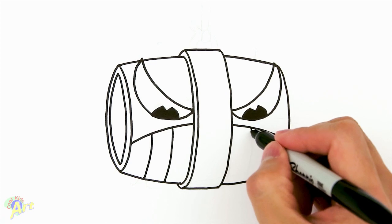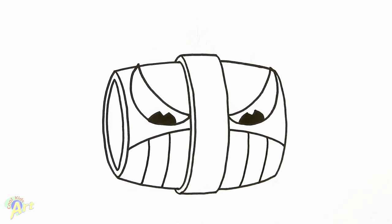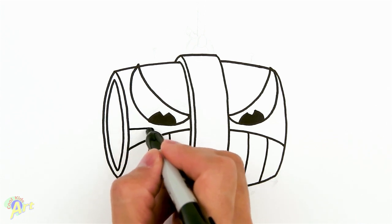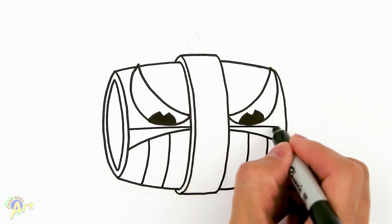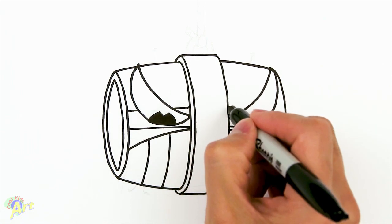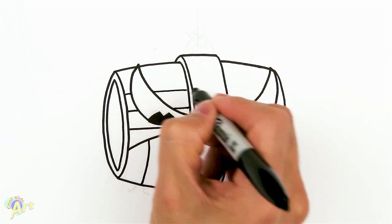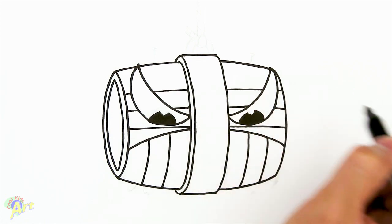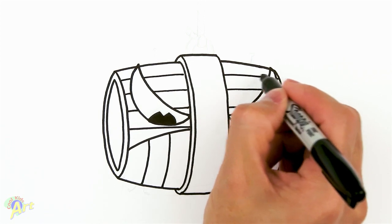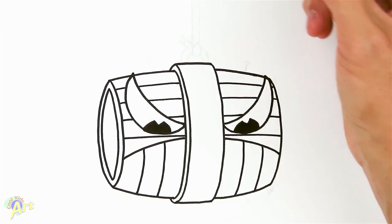There's gonna be two lines on each side for the teeth — that's pretty much his head. There are also some lines going across the barrel, so let's do one right here going all the way across, another one behind the eyes going all the way across, then one more up here and one more below.